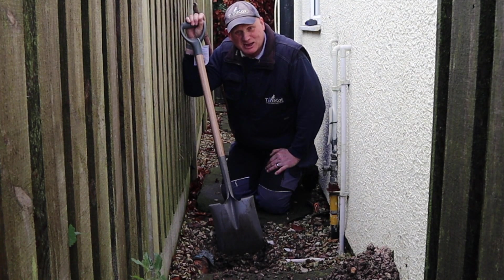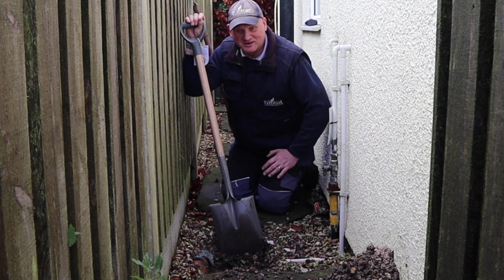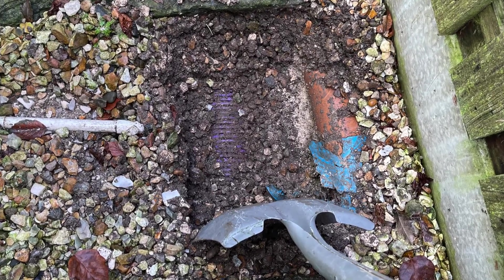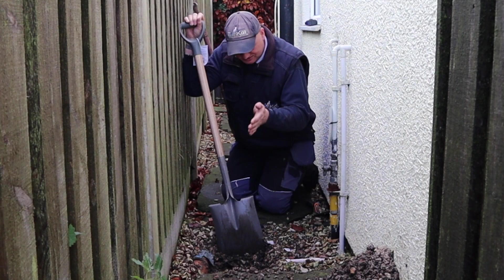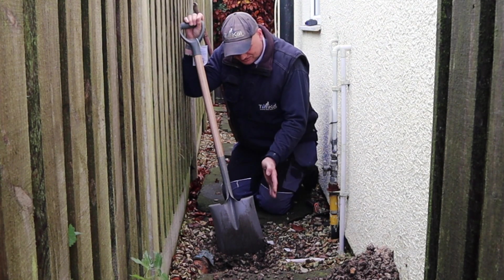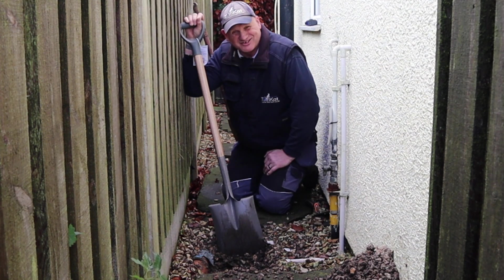Found a power cable there. No wonder they didn't put the soakaway 500mm away from there, but I think I can still expose it and squeeze it in between the electric cable. I think it's the electric cable — the electric meter is just behind there — so I think I can just squeeze it between the electric cable and this drain.